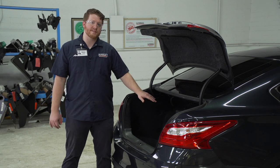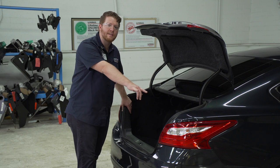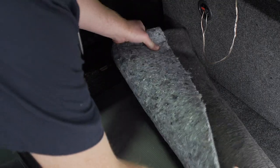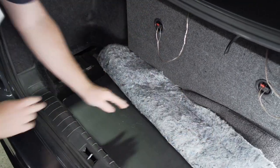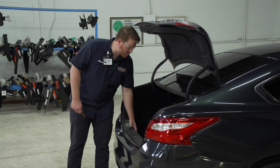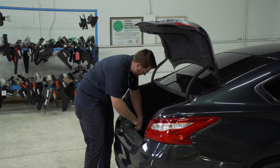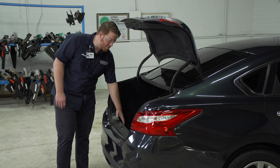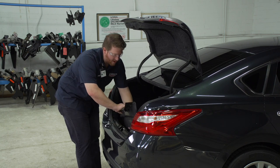We're going to be in the cargo area to start this installation. Our T-connectors are going to plug in behind both of our vehicle's taillights. We're going to take our flooring and remove it. In our case, we have a stereo system, so we're just going to tuck it up underneath. Next, we're going to remove our rear threshold panel. It's held in by three push pins and we're going to use a trim panel removal tool to take those out. Now we're just going to pull up on our rear threshold panel and then set it aside.